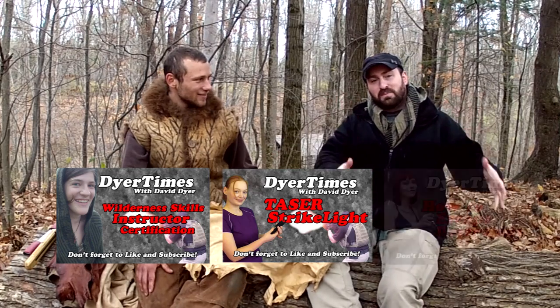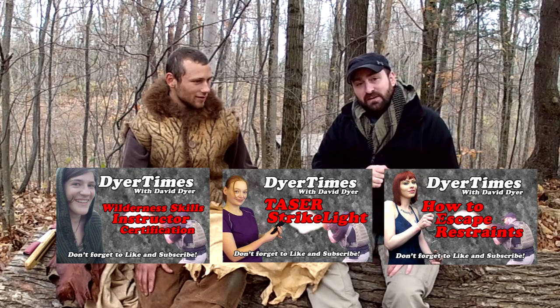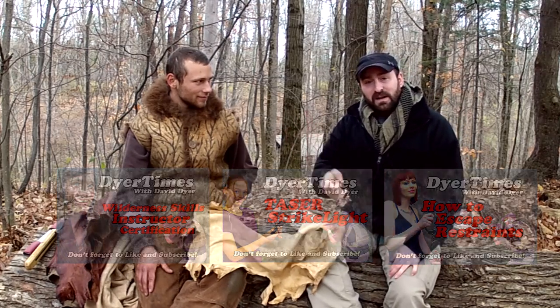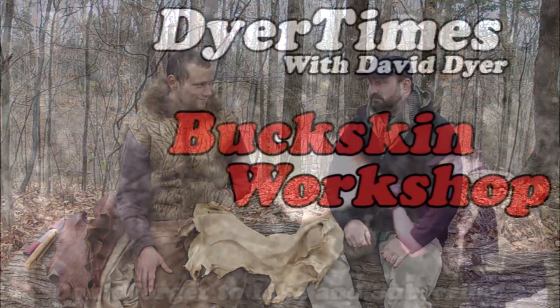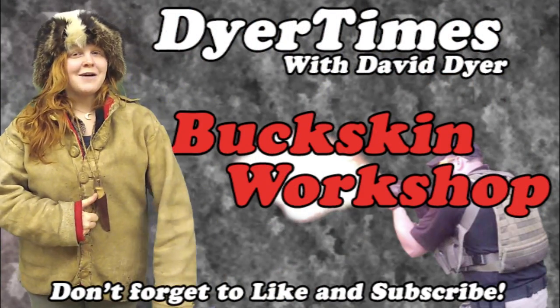If you'd like to see more on practical survival, you can click here. As always, I'm your host David Dyer, this was Dyer Times, and thanks for watching. Please be sure to like, comment, and subscribe.